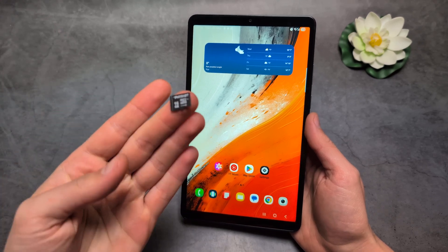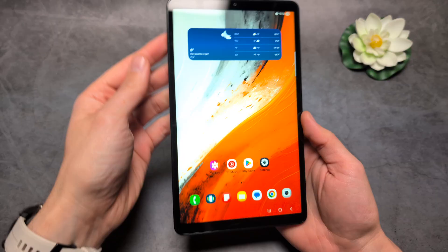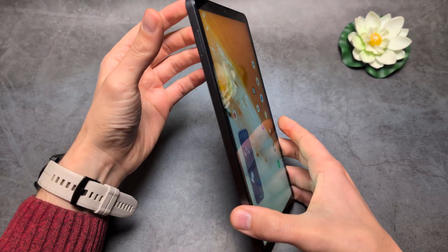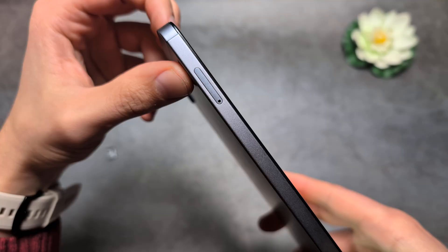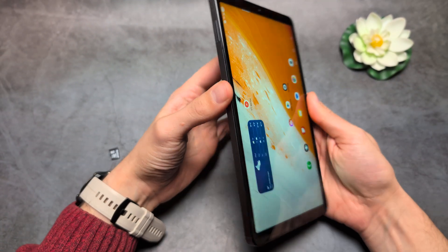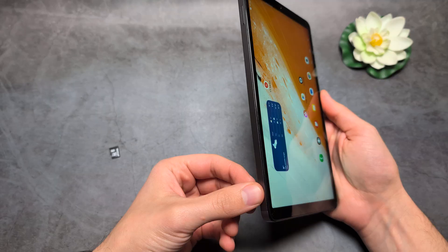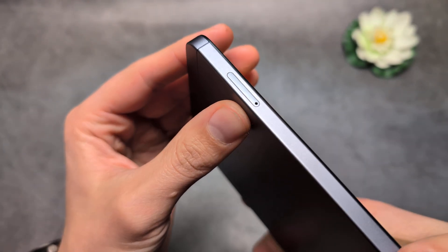Let me show you how to insert a microSD memory card in any Samsung Galaxy tablet. On these tablets, if you look most likely on this side of the tablet, you'll see we have a tray here where we can insert the SIM card and also the memory card. On some tablets, maybe it's on the bottom, but look for an area like this with a small hole inside.